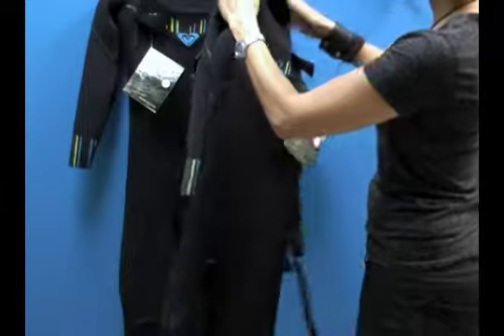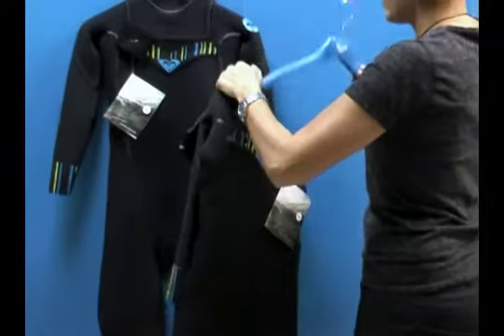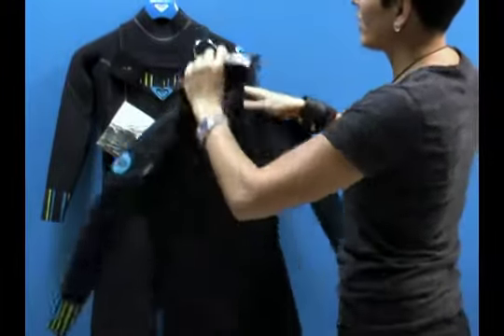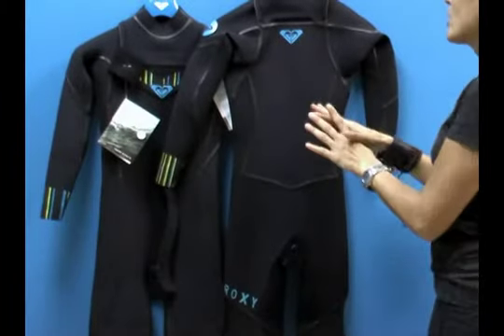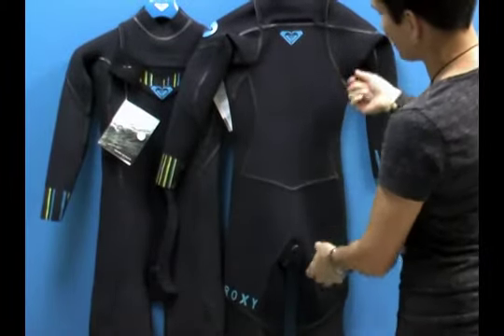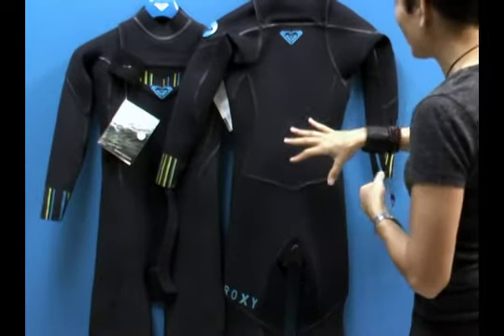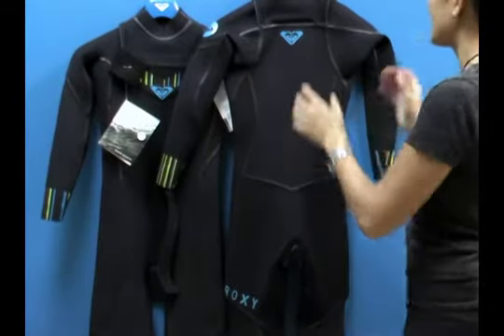You're probably wondering why would I want a top entry wetsuit? One of the benefits of having a suit that you enter from the top is that you actually get rid of having a zipper along the back. And when you don't have a zipper along the back, you actually get to stretch more naturally in the wetsuit, so it bends more naturally. This wetsuit has really stretchy neoprene and the combination of no zipper means you're really, really comfortable — it's like a second skin.